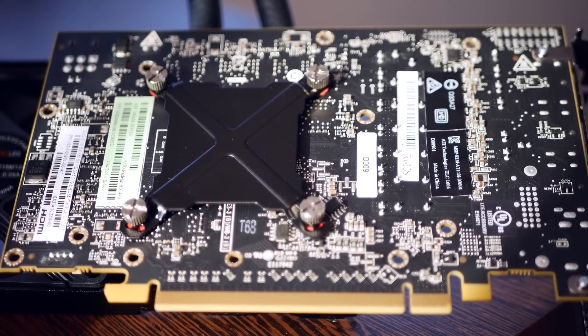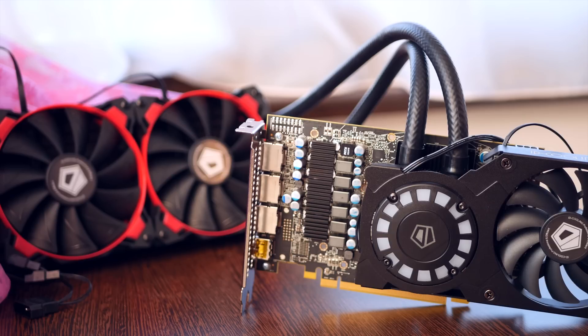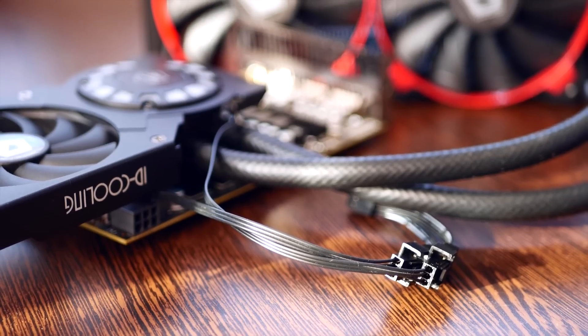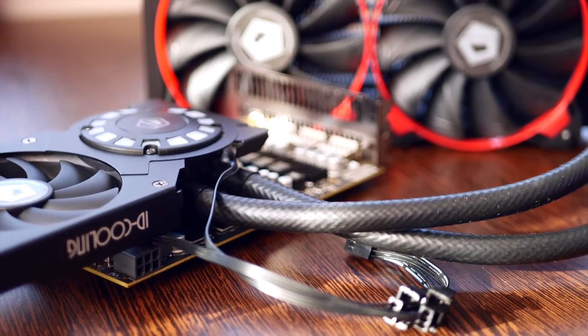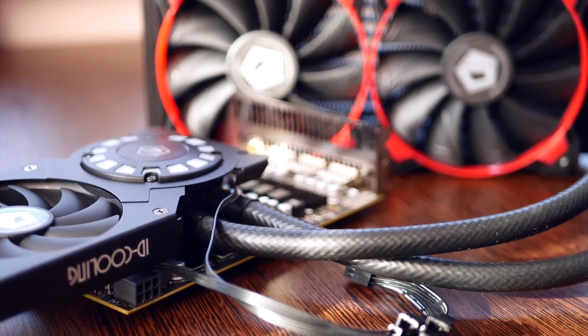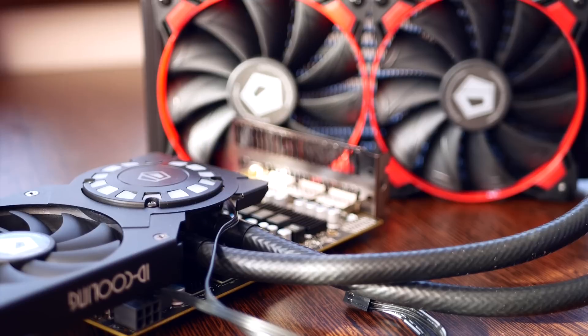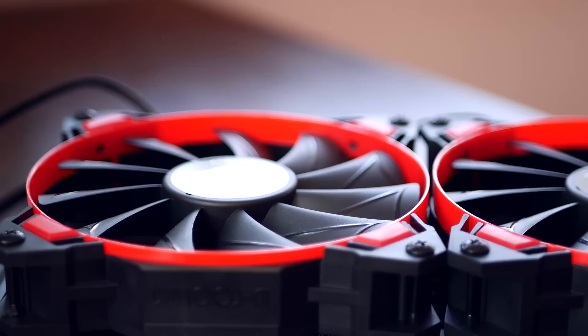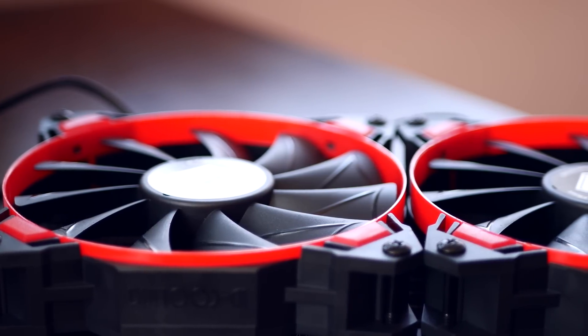This is the completely assembled hybrid GPU — it looks awesome in my opinion and the colors match the build perfectly. The included high static pressure fans do the job fine but they are a little bit noisy. I'd guesstimate they are around as noisy as the reference card with the cooler set at 50%. I'll either switch these out in the future or get a fan controller for them as I don't need them running at high speed.